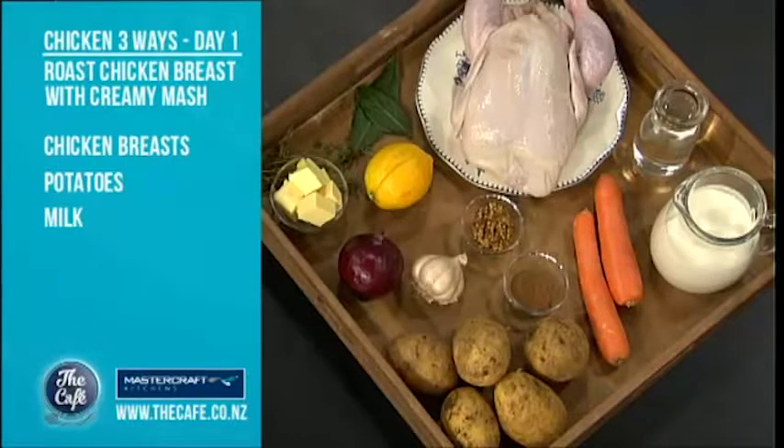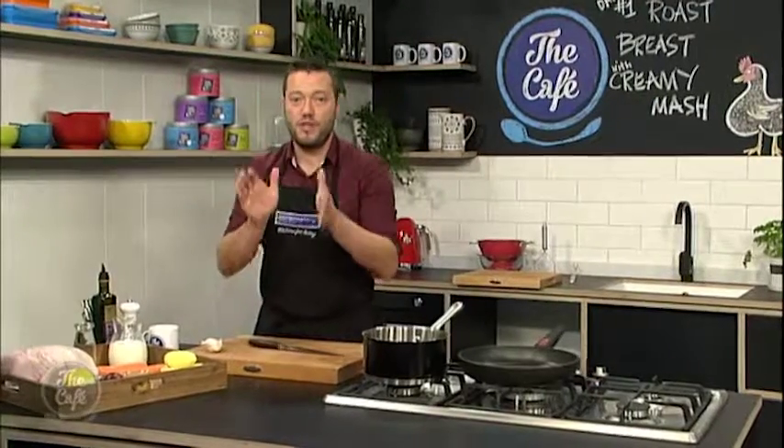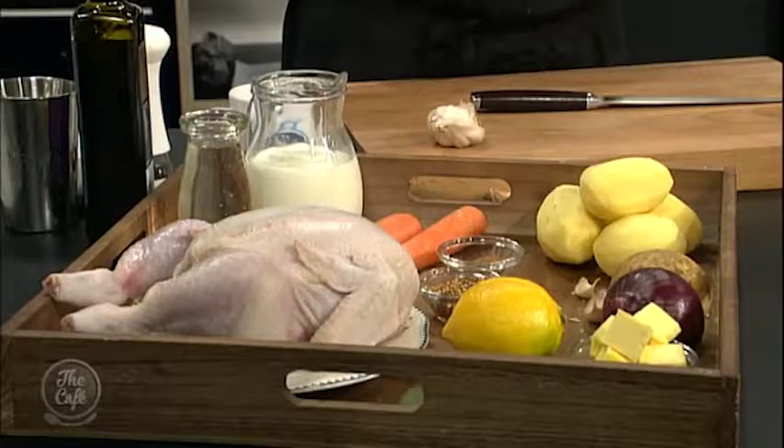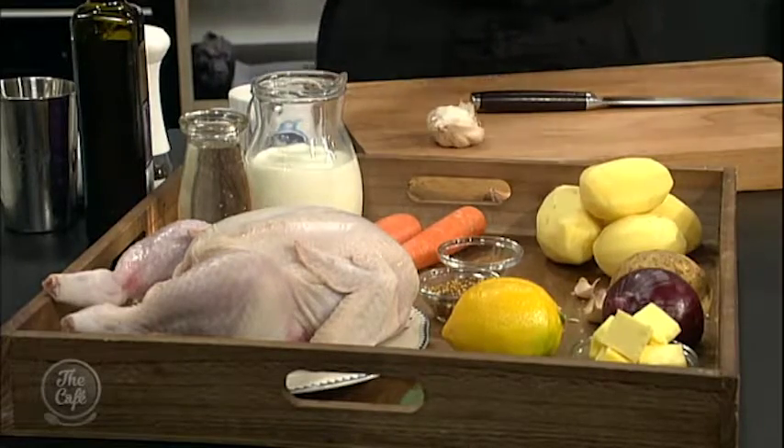You're going to get three different recipes for the rest of the week out of one chicken or two. We're going to break down the chicken a little bit later and then show you what we're going to do. But first job, we're just going to make a creamy mash. It's a really simple recipe today — we're going to use the breast and do a creamy mash and some roasted vegetables.